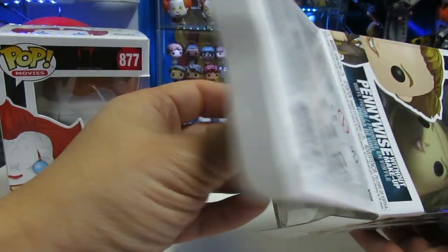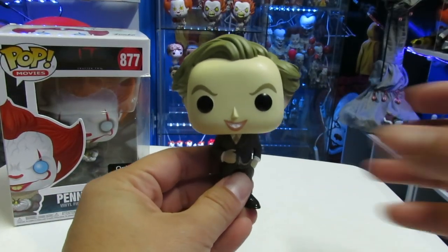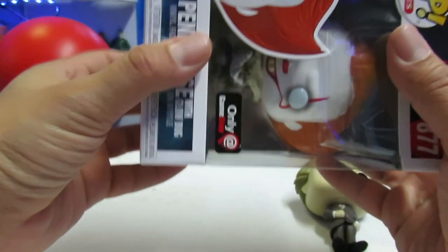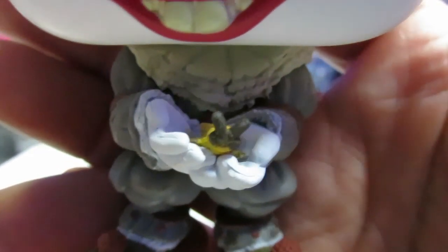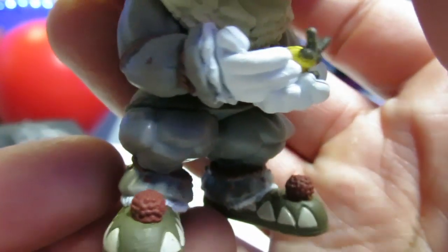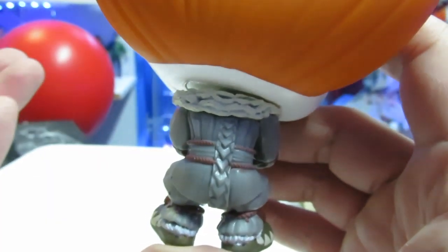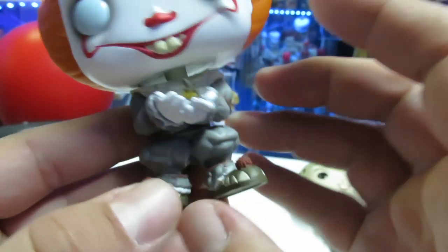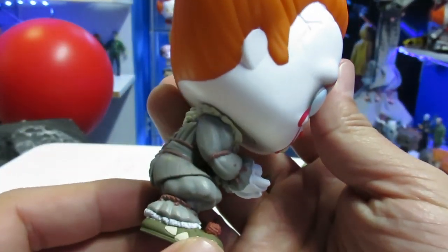So we'll take out Pennywise without makeup, because he didn't get a name in the movie, and then we'll go ahead and take out the Glowbug — Pennywise with Glowbug. This is a new sculpt for Pennywise because he's obviously squatting down. You can see right there the glow bug — look how cool the little guy is, got a little glow bug there, got the little shoes. He's in a squat position, which is awesome because usually a lot of the Pennywise figures are standing up straight. So this is obviously a new sculpt — just something completely different where he's squatting down.